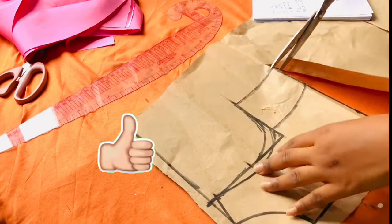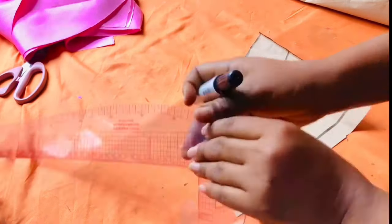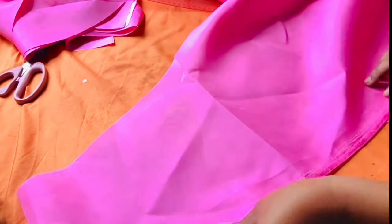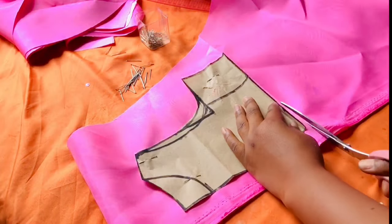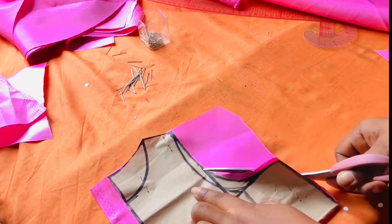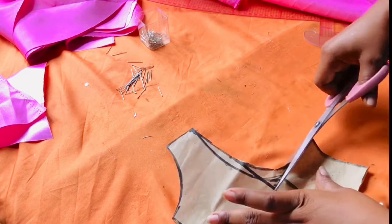I use my scissors to cut the pieces. Then I go ahead to the neck part and come down by one inch from the neck and join the points together. Remember, this is going to be for the back and the front. I place the pattern paper on the fabric and cut it. This is the back — the reason why you're seeing space at the back is because that part is going to serve as my zipper allowance. I cut out the armhole for the back and the neck for the back, then went ahead to cut the front.